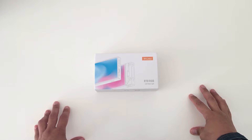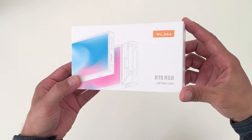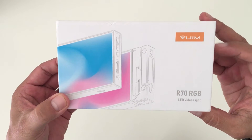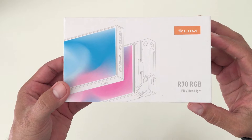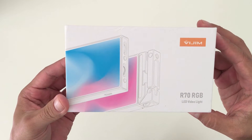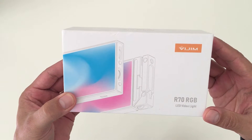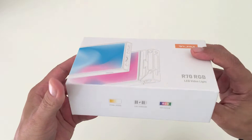Hey everyone, welcome back to the channel. For today's video we'll be looking at the Vijim R70 RGB LED video light made by Ulanzi. This is a product that was recently released by them and is specifically designed to help create enhanced lighting and lighting techniques for your videos, whether it be for YouTube, vlogging, electronic news gathering, or small independent filmmaking projects.